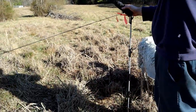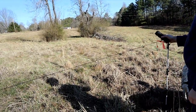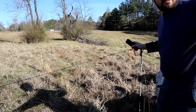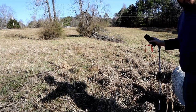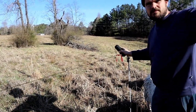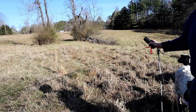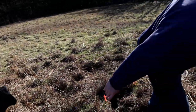This looks semi-square. Stella, can you walk over there? You see these posts? There's a bunch of them near the woods over there. Can you go over there and get those?